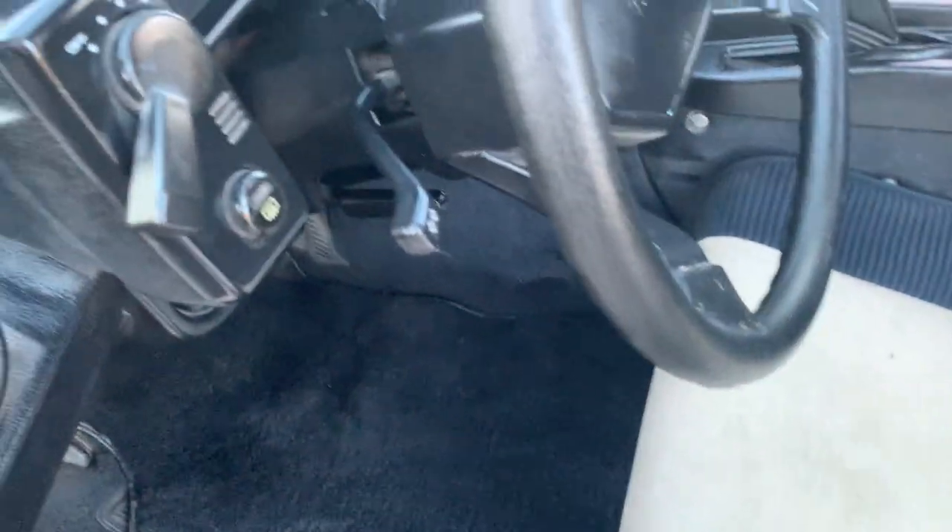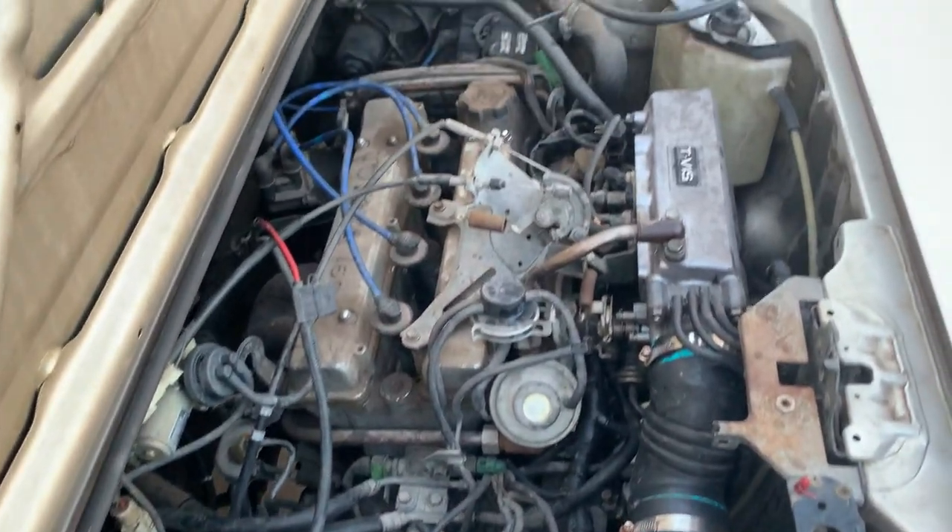I did clean the throttle to see if that made it run a little better. It started smoking a bit but that ended up clearing away.